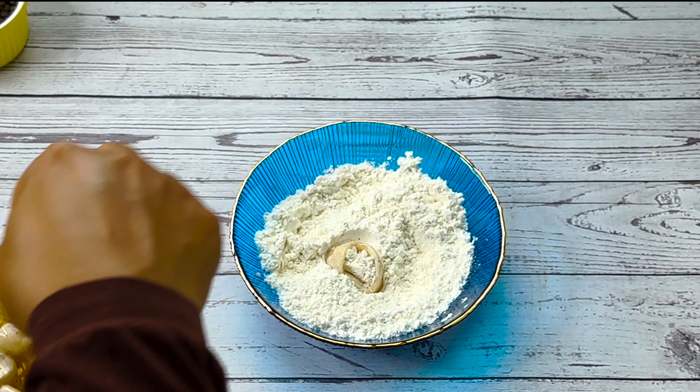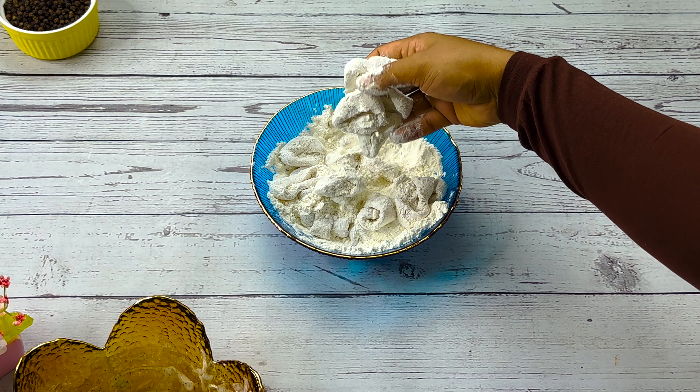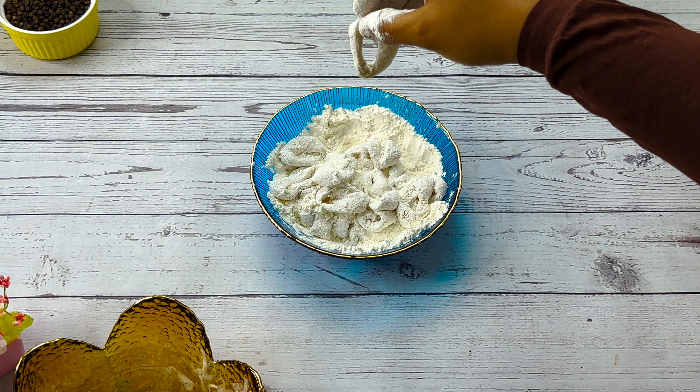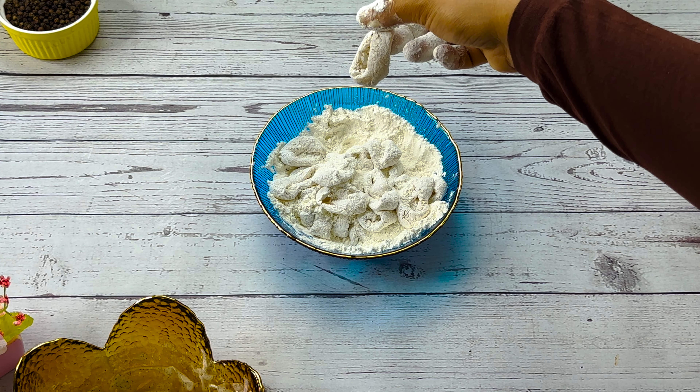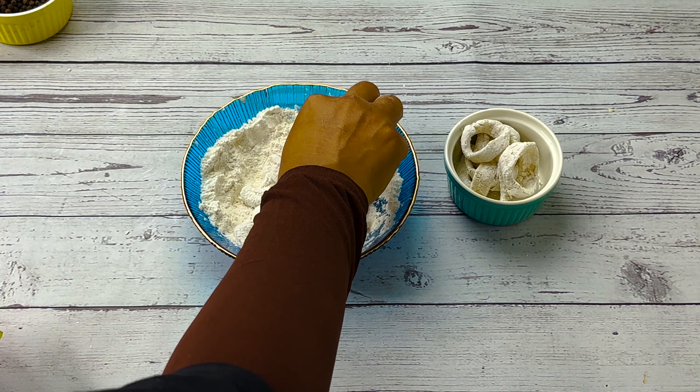Put the squid on the ground and coat it. Put all squid rings on the ground.